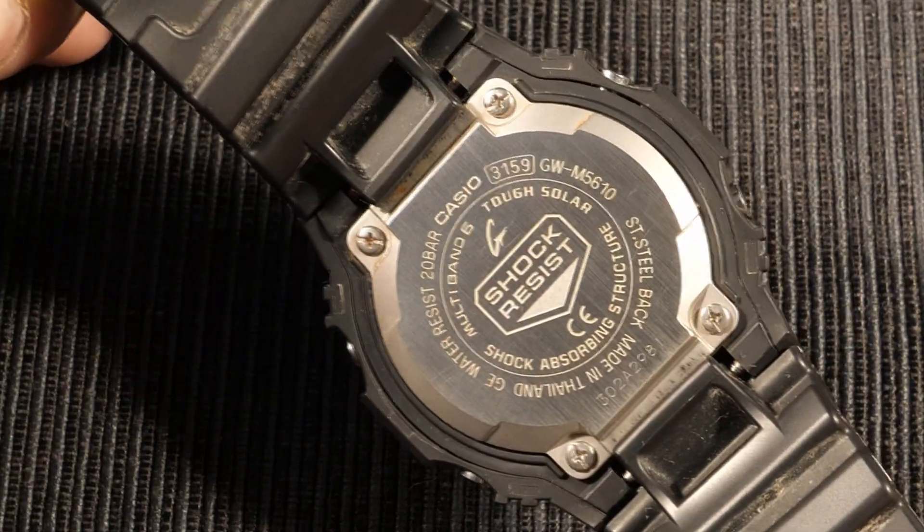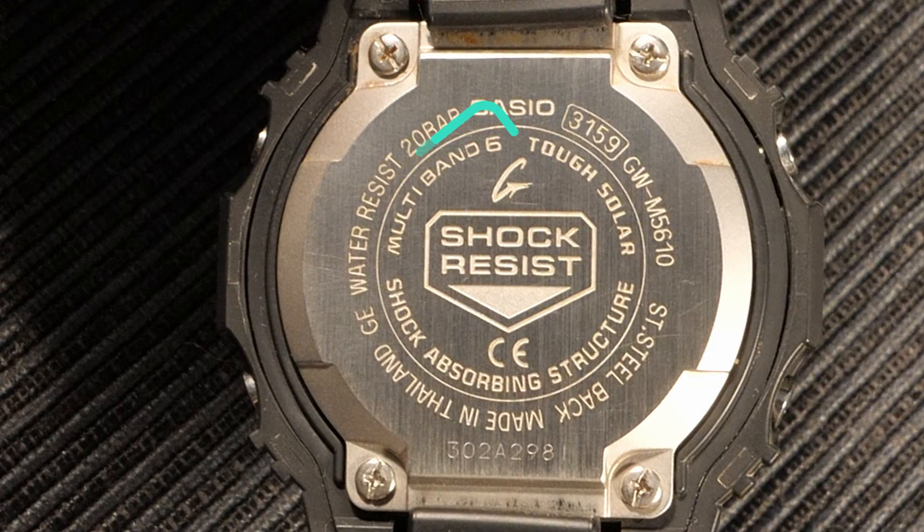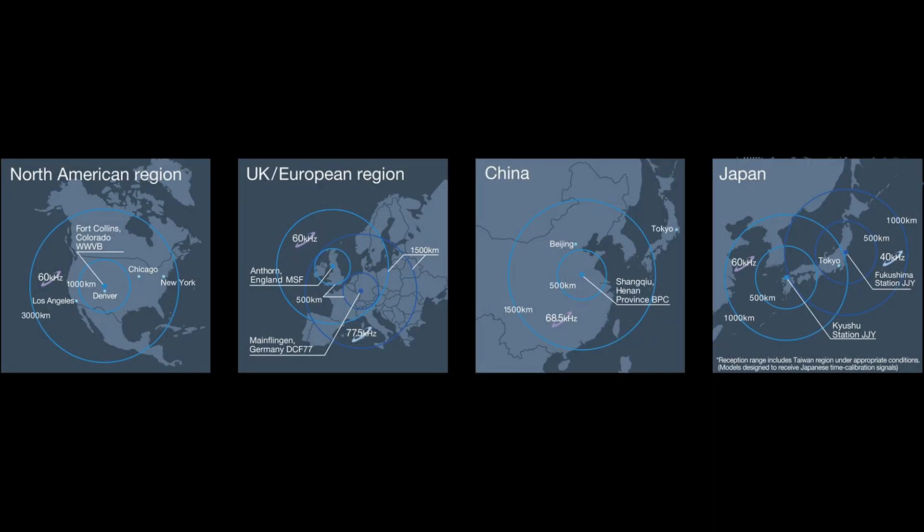If you look at the back of a watch that has 'multiband 6' or 'multiband 5' on the back of it, that means this watch is capable of synchronizing to these radio time towers.